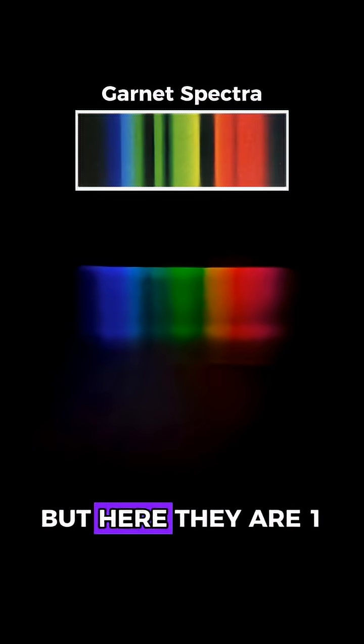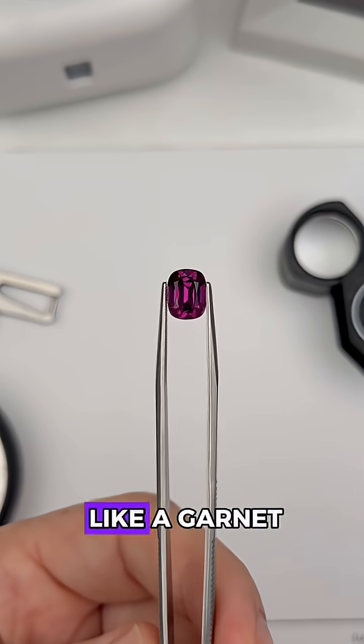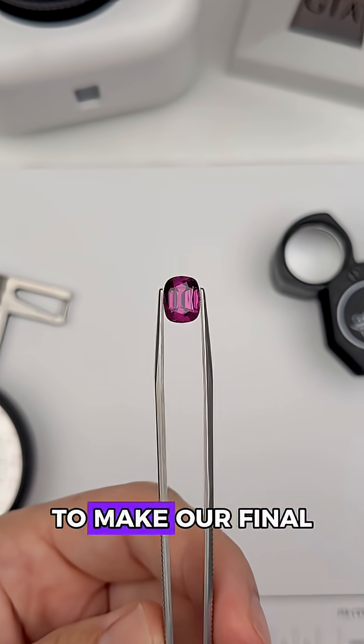Now, these are a little hard to see, but here they are — one, two, and three. So this is definitely looking like a garnet, but let's check it in the microscope to make our final call.